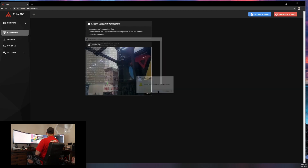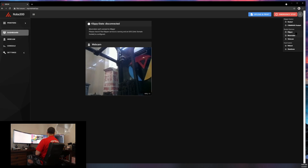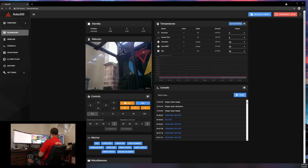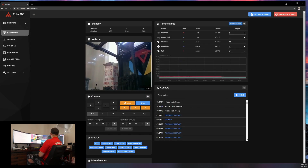Now you can close PuTTY. You don't even have to do the 'sudo klipper service start' — just come to this menu and do Restart Service, and everything should connect. And that's it, it's done.